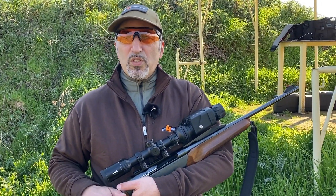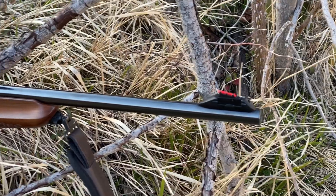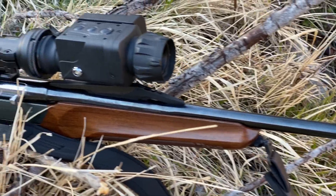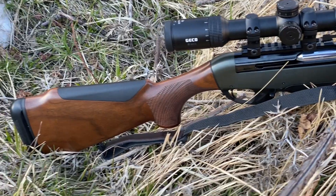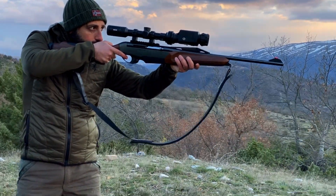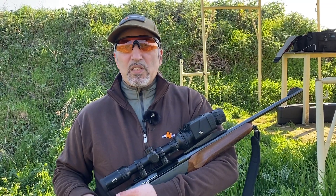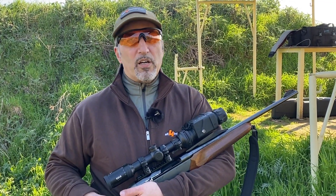Of course, we are talking about a device which costs almost 5,000 euros, and any accessories you need are optional on top of that. But in the end, it's a niche product for high-end hunting. If you have any comments, please let us know and continue following us on All4Hunters.com.